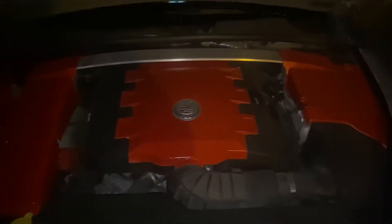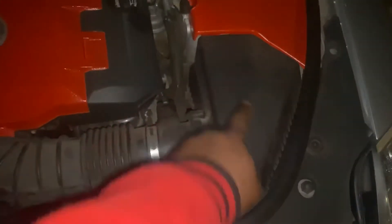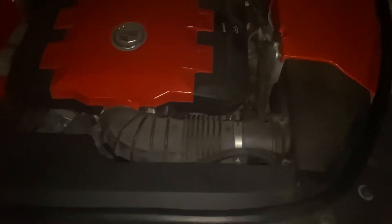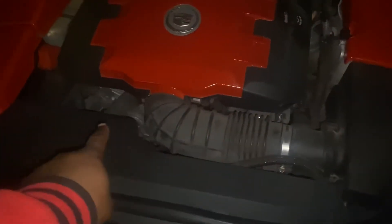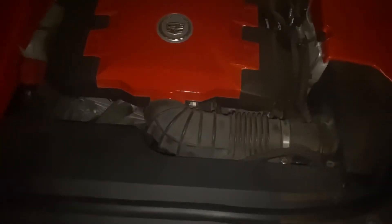And also I did the engine bay as well. This right here is all coming out. I'm installing a K&N intake and also installing an overkill supercharger — it's going to go right here. It's going to get this car 700 horsepower to the rear.